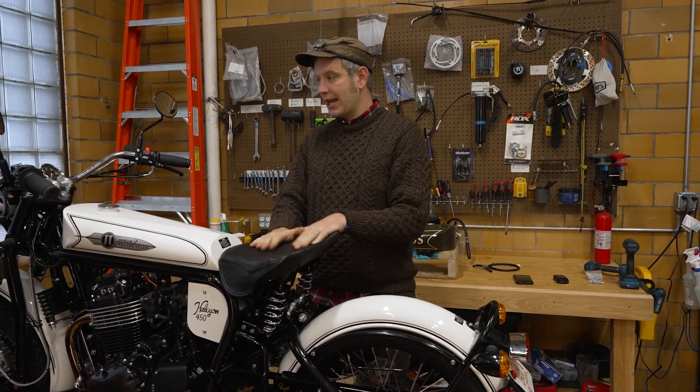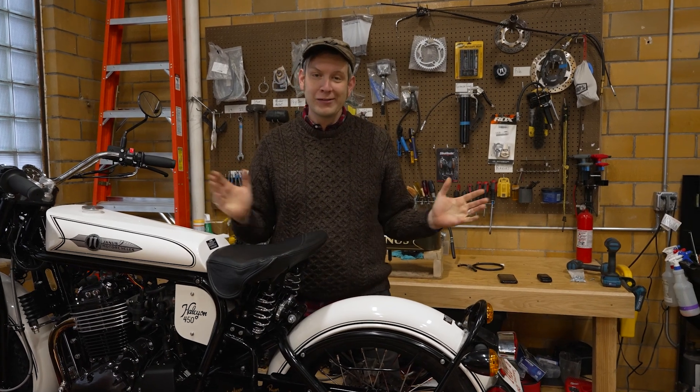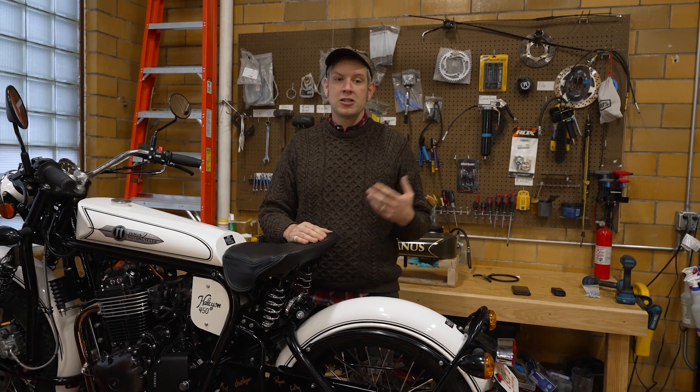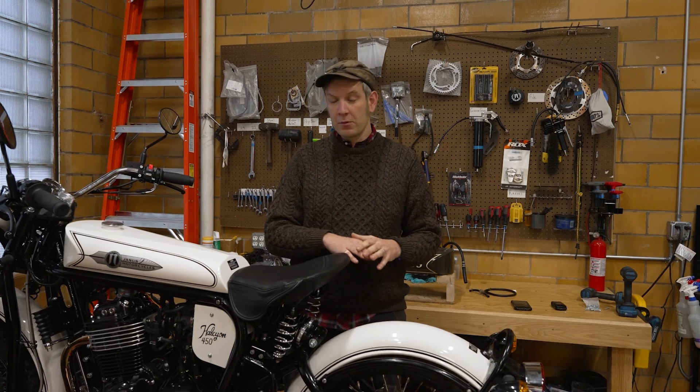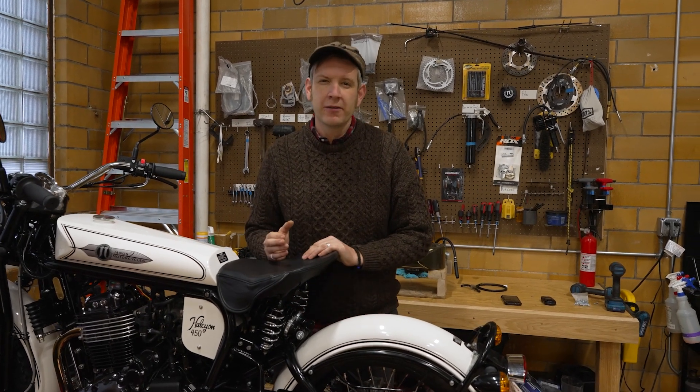Now we need to make both of those happen at the same time. When we decided to go with rear suspension on the 450, the reason was that on the Halcyon 250 — as all of our 250 owners will tell you — it does sound terrifying to have a motorcycle without rear suspension. However, the Halcyon 250 is so light, relatively low-powered and low-speed, that it really wasn't necessary, just like those early motorcycles.